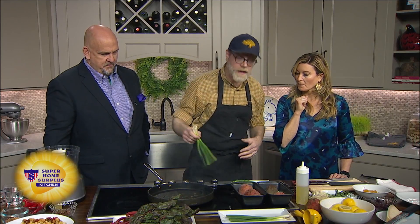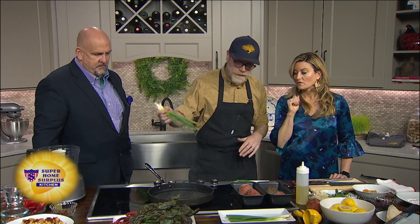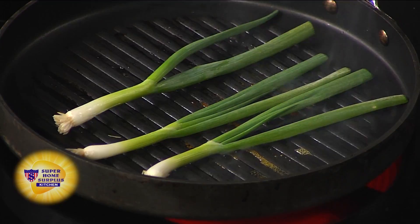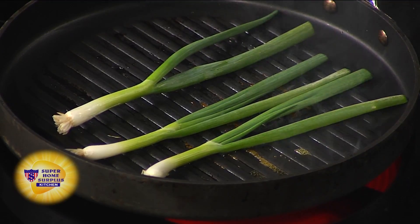While the beets are in the oven, what we're pairing them with is a grilled green onion and tahini puree. So you can take your green onions and get a grill pan — an outside grill is even better, but we have a grill pan here today. Super hot. What you're looking for is some char on the green onions.